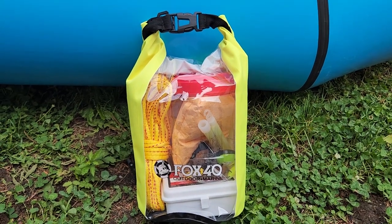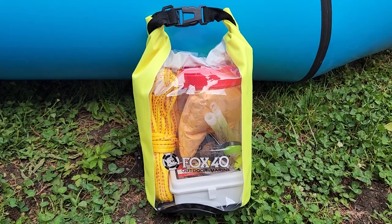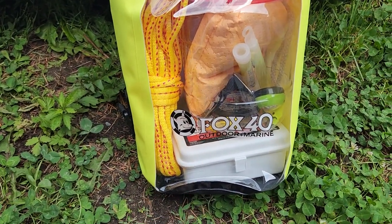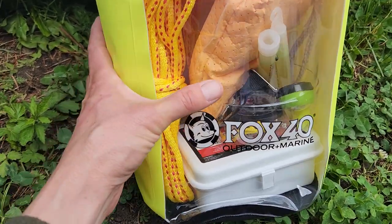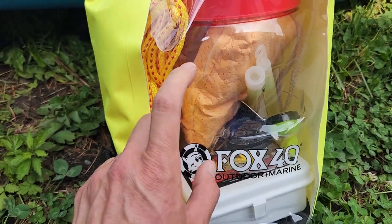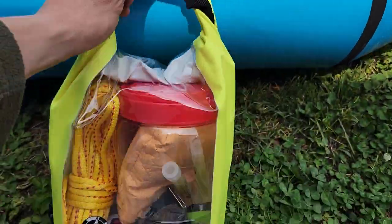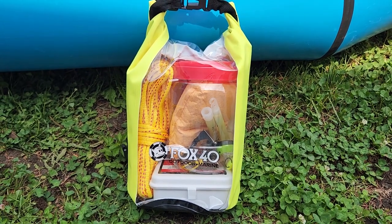One thing you should never leave home without when you're boating is a boat safety kit. This one's really handy — it's from Bass Pro Shops, the Fox 40 Outdoor Marine Boat Safety Kit. It's got your rope, a first aid kit, a compass, a light, a couple of glow sticks, a whistle, and a strap in there as well. Your bailing bucket is also a good storage vessel and like a sponge to mop up some water that gets in the boat. I can just hook this right on to one of the D-rings and off I go on my adventures, staying safe.